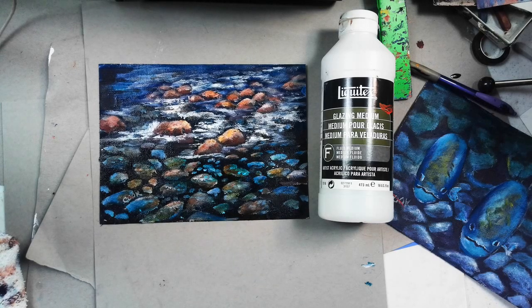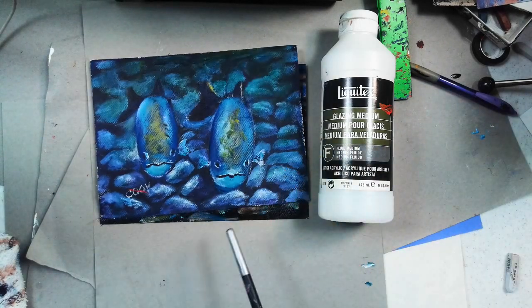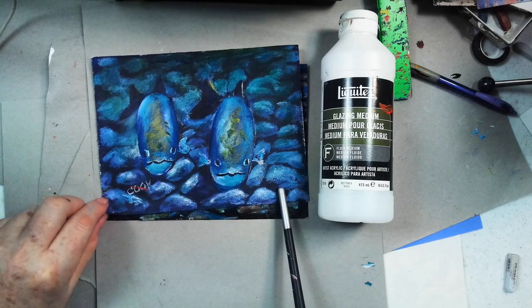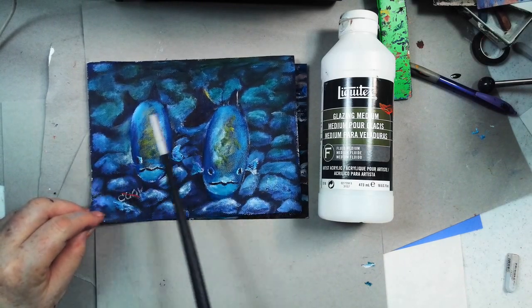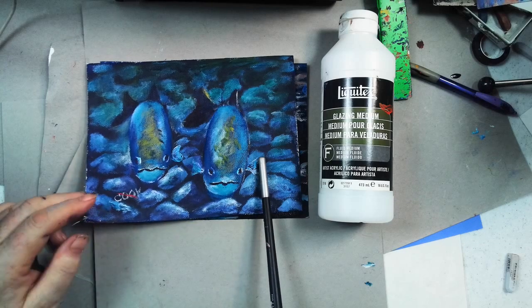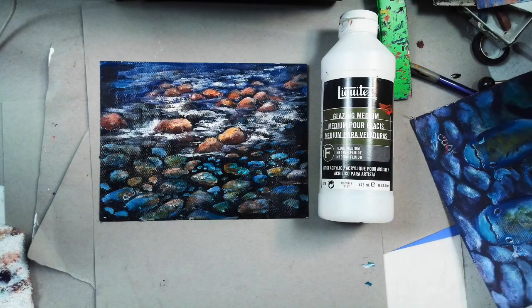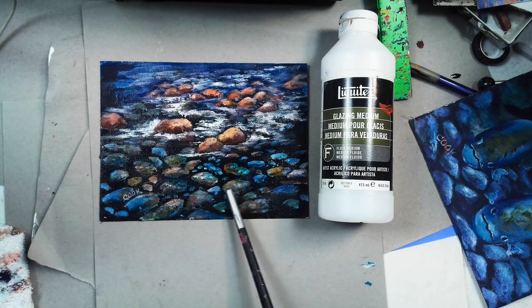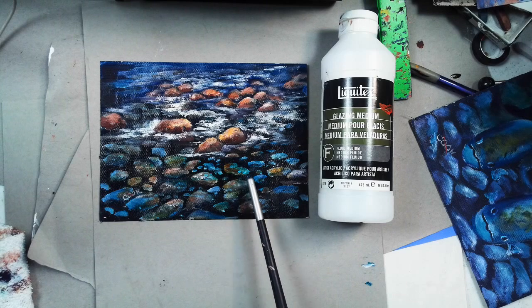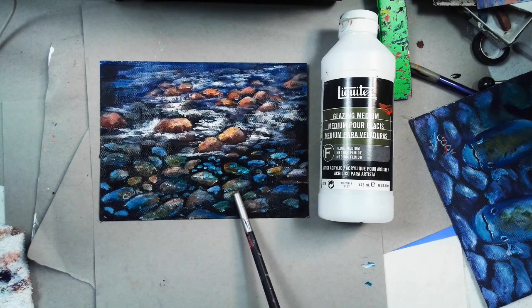In this live stream video last week, I demonstrated how to use just water to get this effect. But sometimes you want the glaze so thin that you can't use water, because it will not adhere to the canvas. If you get it too thin, there's not enough molecules left in the paint to grab to the paint underneath it.